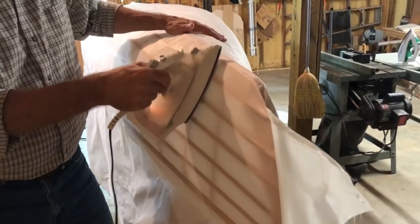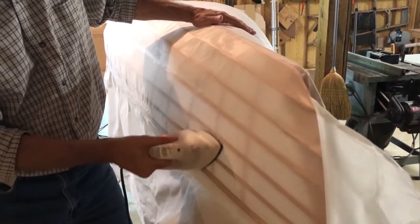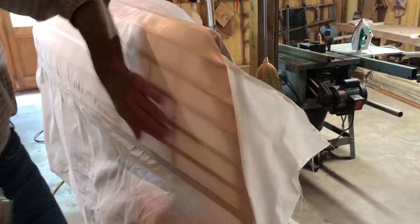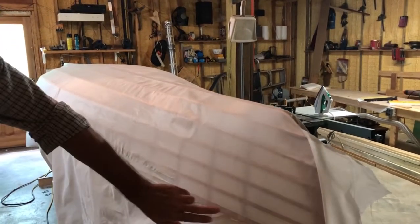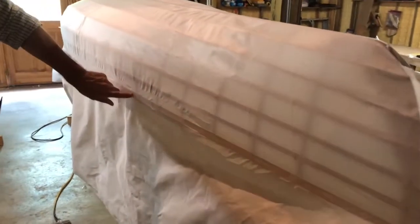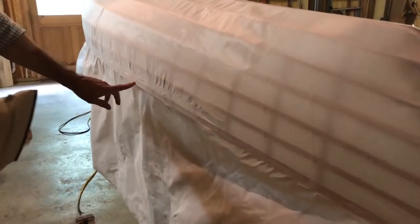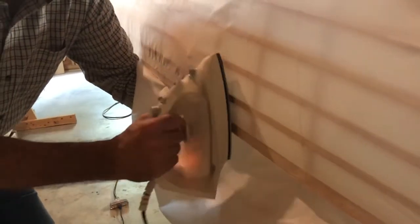One thing I forgot to mention: before you start shrinking, make sure you've gone through and don't have any loose spots on your attachment to the gunwales. If there's a loose spot where it's not attached when you go to shrink, it's going to pull up — you don't want that. So make sure you've reattached it to the gunwales very well before you start. It's actually kind of fun; it goes pretty quickly and it's fun to watch the boat take shape.